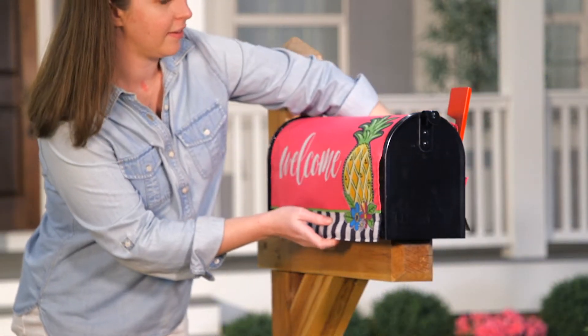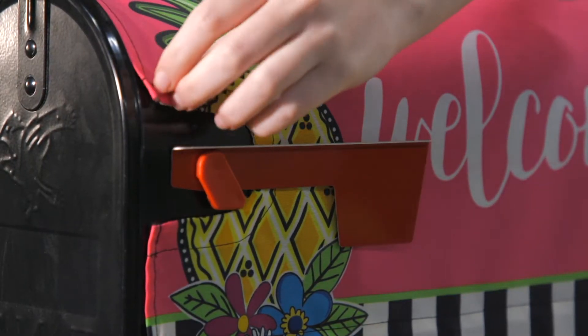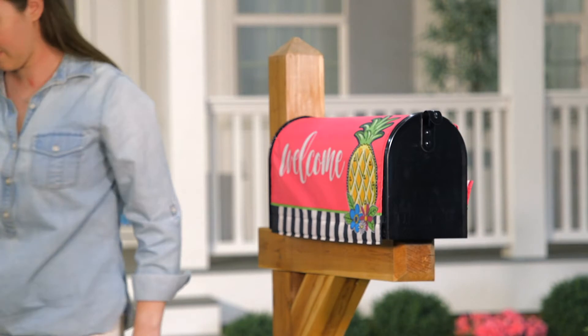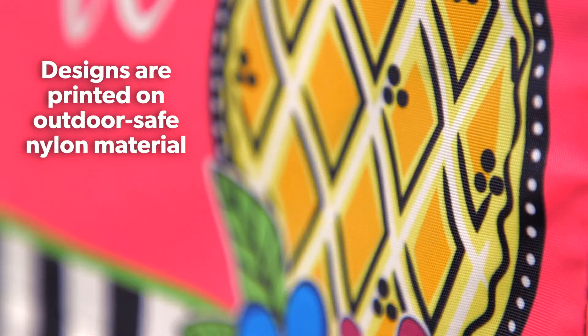They're a simple way to add beauty and messaging to your home. We offer multiple designs so you can change out over time. Designs are printed onto a quality nylon material just like our flags.